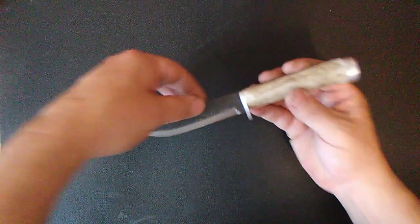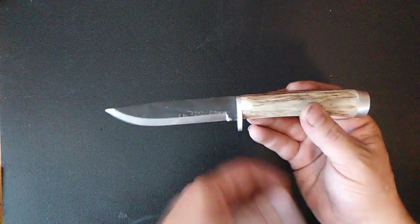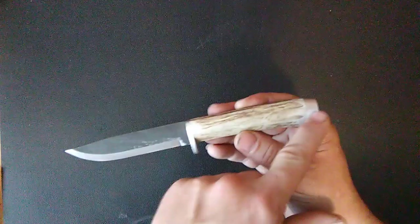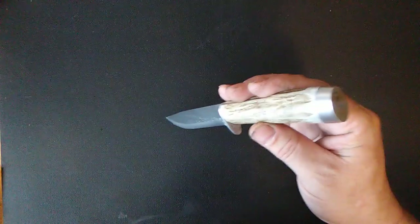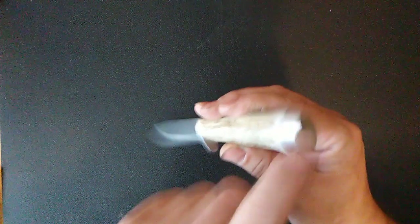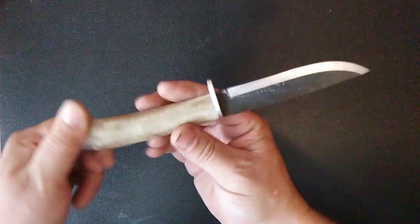I ordered this blade unfinished — it's got all the heat treat scale still on it and a Scandi grind. It's got a rat tail tang, and I went ahead and threaded it and made a brass nut for it. I drilled out the center and made this pommel and guard — they're just aluminum. Love the way it turned out. It's nice and straight, feels real good, and it's comfortable.